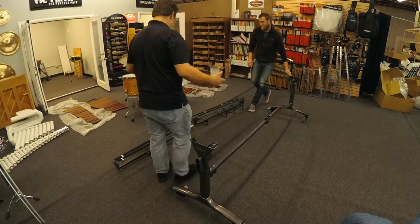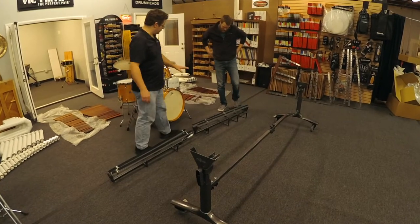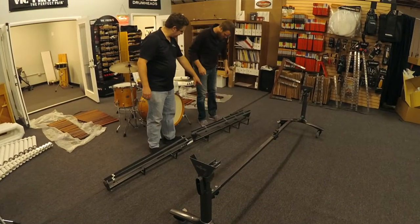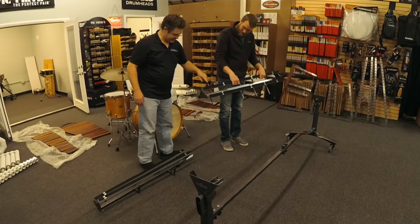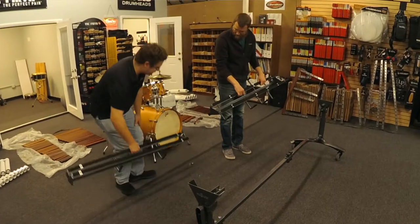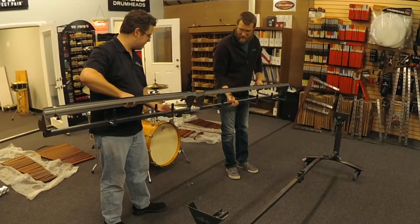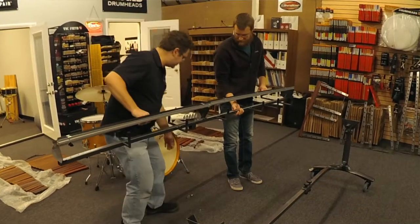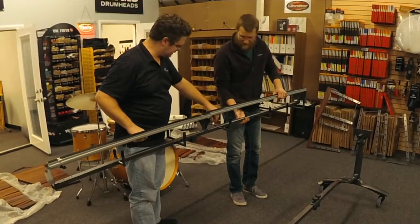The next thing is you have the base truss, which you'll see has a lot more pegs in it. Those pegs are actually what support the resonators. Then you have your high end truss. They just connect together, and there is a single screw — which looks like a bike screw — that connects them.